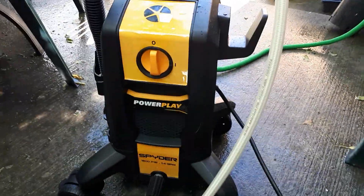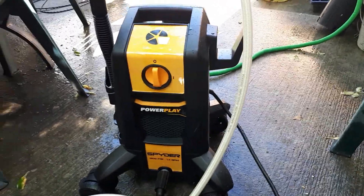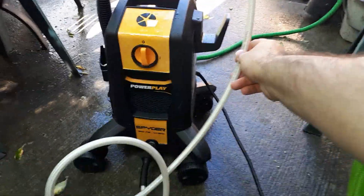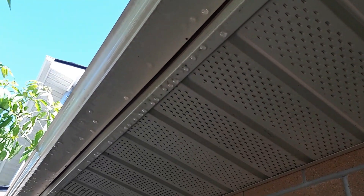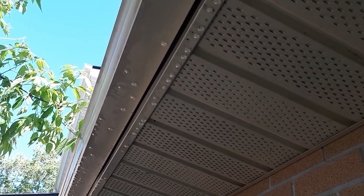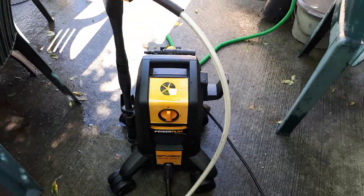In conclusion, I think this is an okay product for the DIYers. I don't recommend this for any industrial or commercial use at all. It did a decent job — you can see it's pretty clean, and I did the east trucks too. Out of five stars, I'll give it maybe three and a half stars.